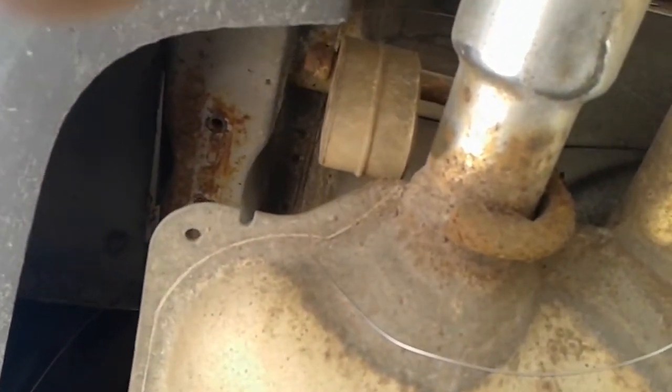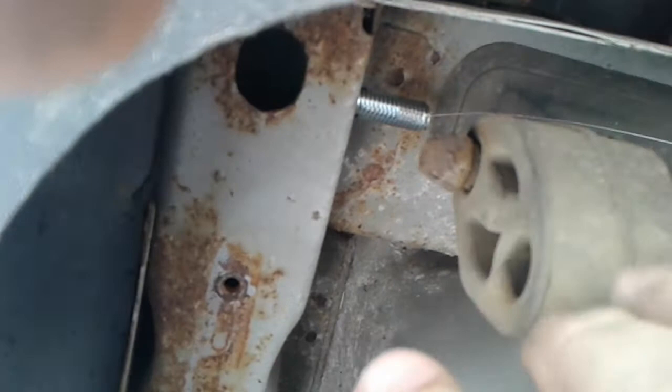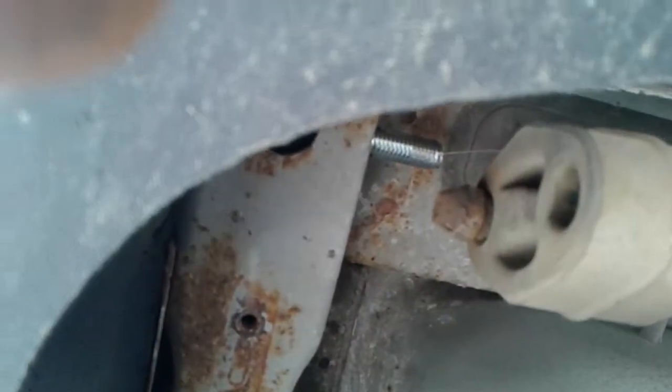We've reached the second half of the hitch installation journey. Now we're doing the actual hitch itself. The first thing you have to do is remove the exhaust hanger — I already went into that, it wasn't hard.